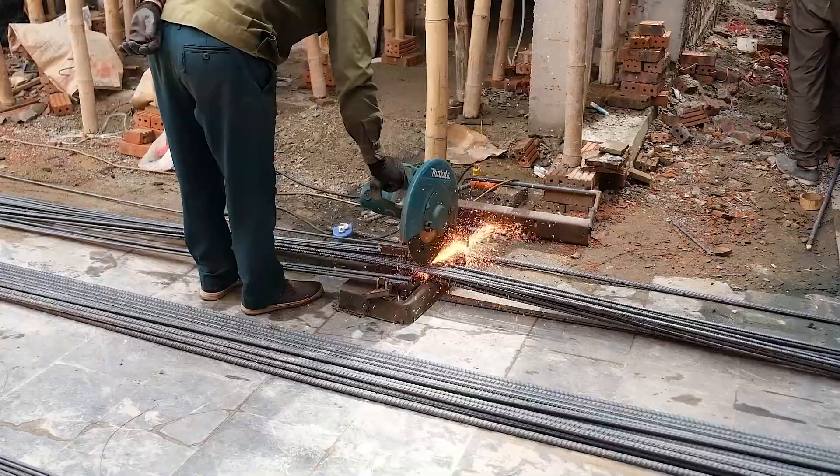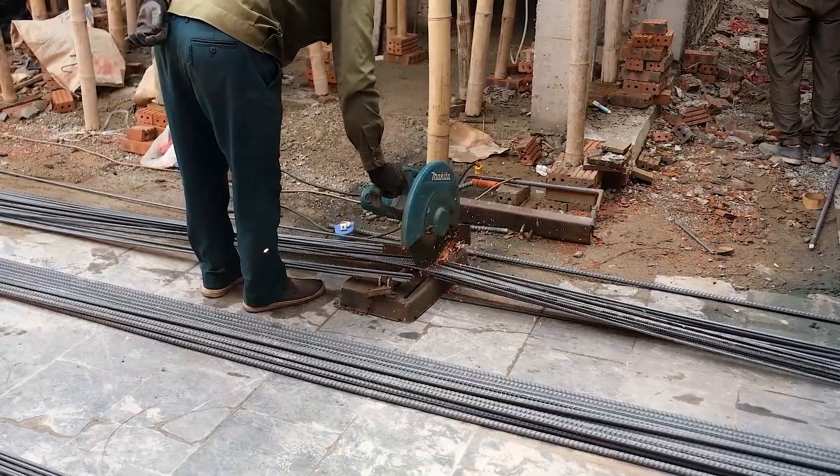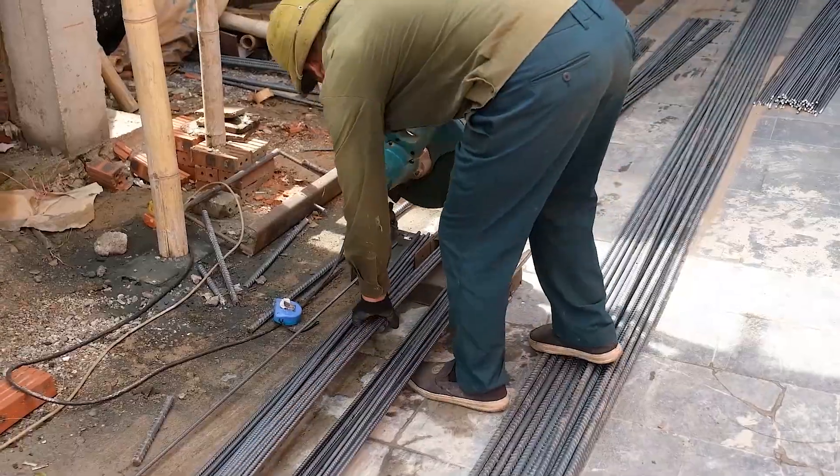At this moment, the workers are cutting steel with a cutting machine to prepare for the roof frame installation.